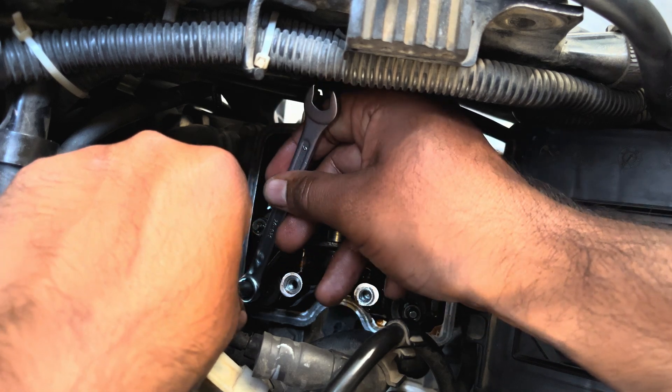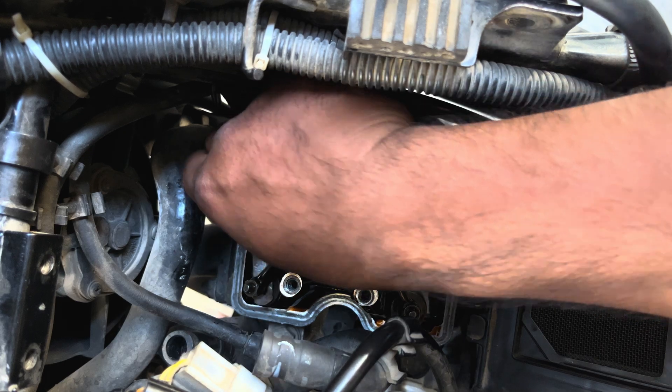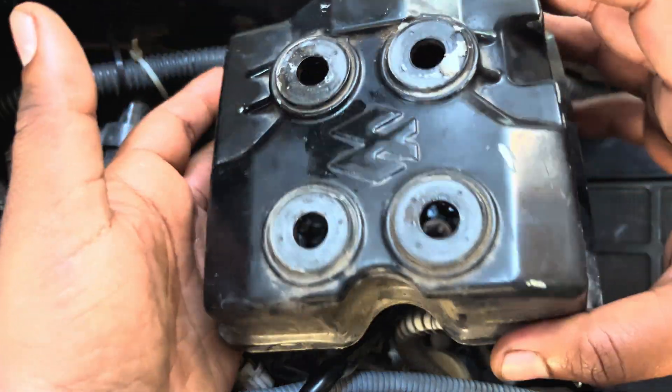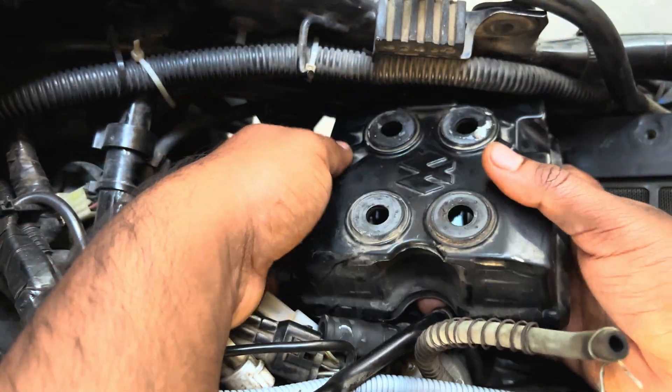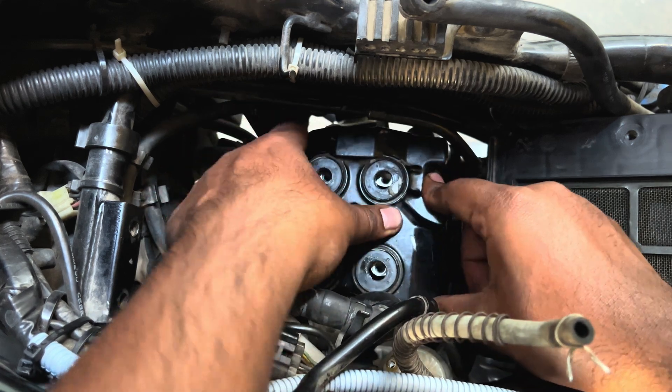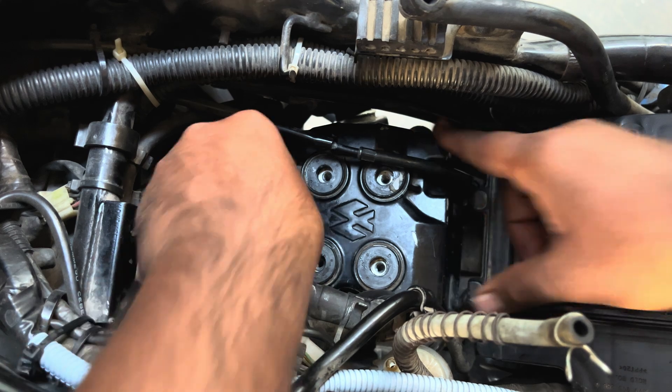Once you set all valve clearances properly, one final time confirm you have the proper clearance set using the feeler gauge. Now insert back the head cover, making sure you don't damage the oil seal. Once the cover is inserted, hand tighten all four bolts and then tighten them completely in a criss-cross pattern.